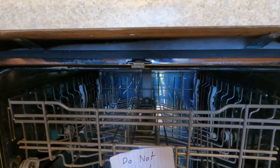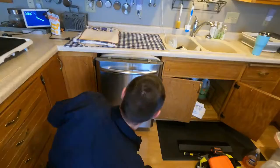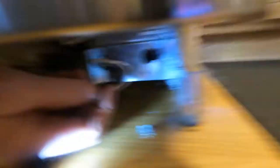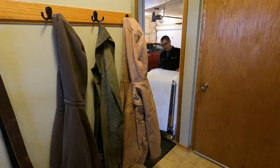We need to do these screws here. All right, there and there — then we are loose. The new dishwasher should be here tomorrow and then we'll do the install. What you are about to see is an under-sink cabinet that will be repaired during the next remodel of our kitchen.